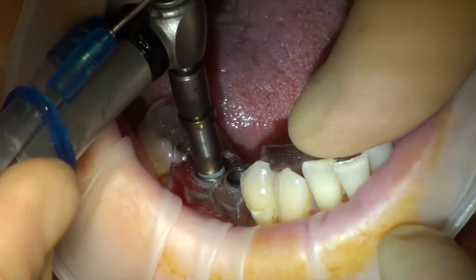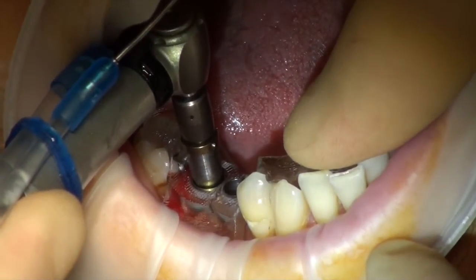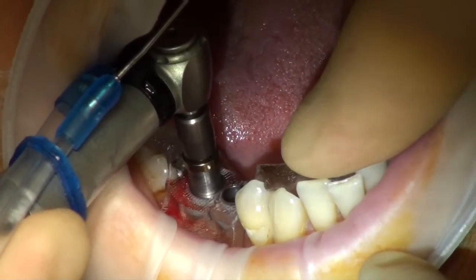Now do push down as it goes. You'll feel when it grips that thread. Keep it pushed down again. That's it. You're on your way now.